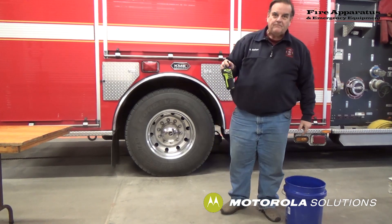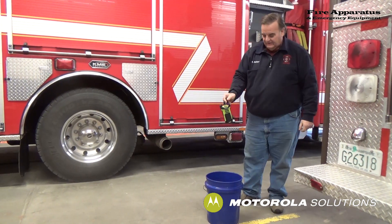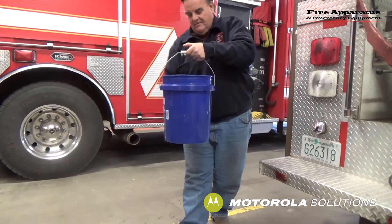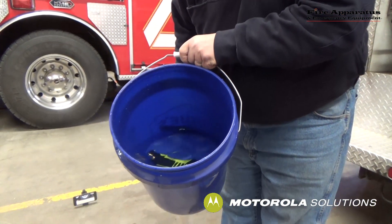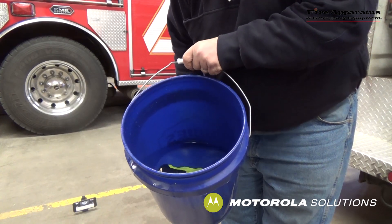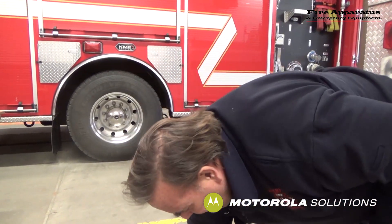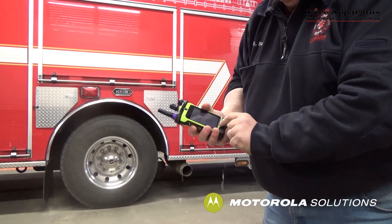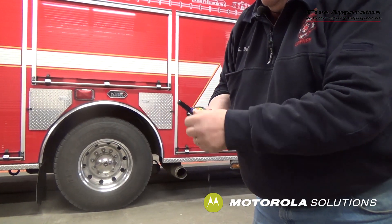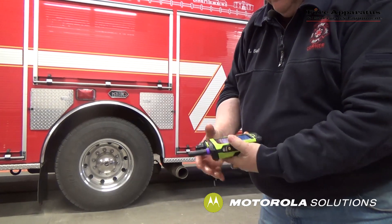It's also water resistant — waterproof. You can drop it in water, as we'll demonstrate right here with just a bucket of water. There it is down at the bottom. If you're at a porta-tank or in a situation where water is going to be spraying on you, as often happens to firefighters, it should be just fine. After fishing it out, it fired back up just fine — everything's working well, channels work, and the touchscreen is fine as well. Very rugged, very durable, meant for the harsh conditions of firefighting.